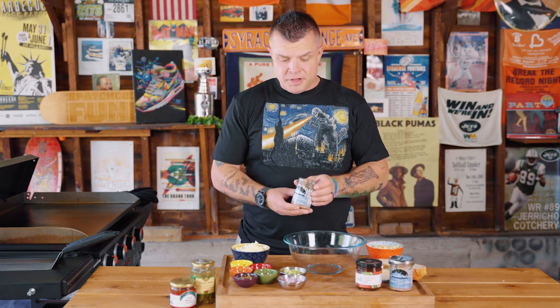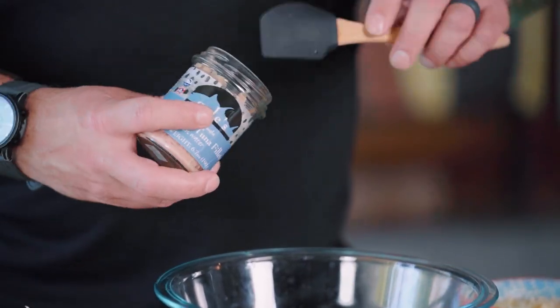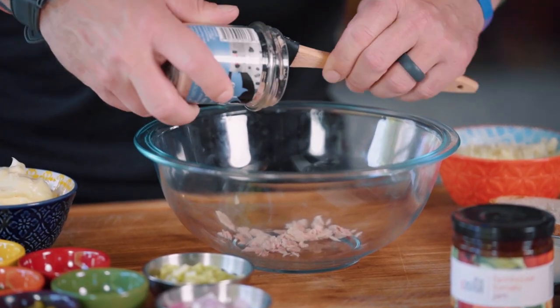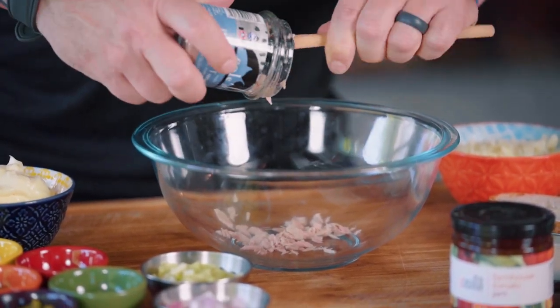The main ingredient, the base, is obviously tuna fish. We're using Kohl's, and Kohl's is super premium. It comes in these glass jars, packed in water. We've drained the water, so first we can get two jars. And if you're doing this at home, get these jars — or they can also come in cans — but you want two cans.